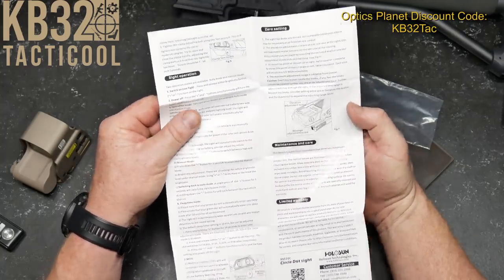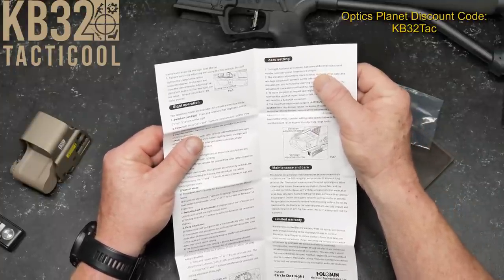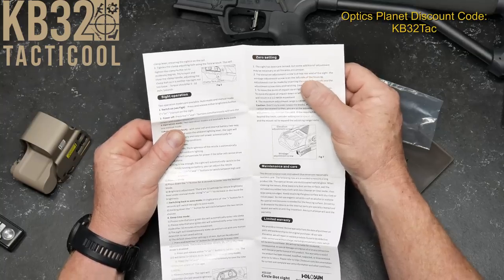You've got your windage and elevation zero settings. The sight has been pre-zeroed, but some additional adjustments may be made. Elevation adjustment screw is on the top.